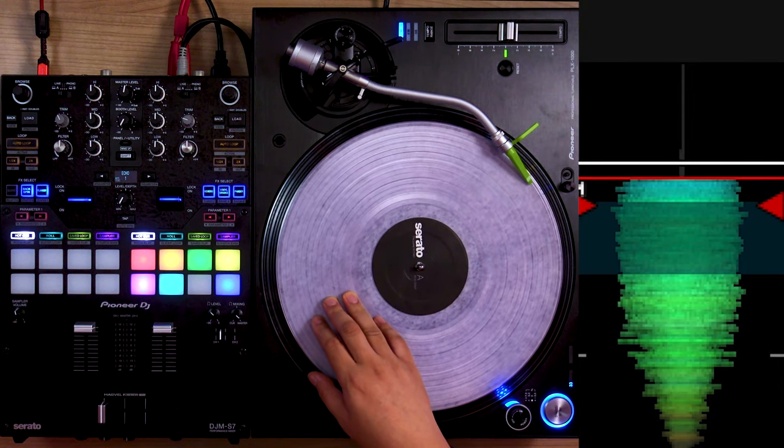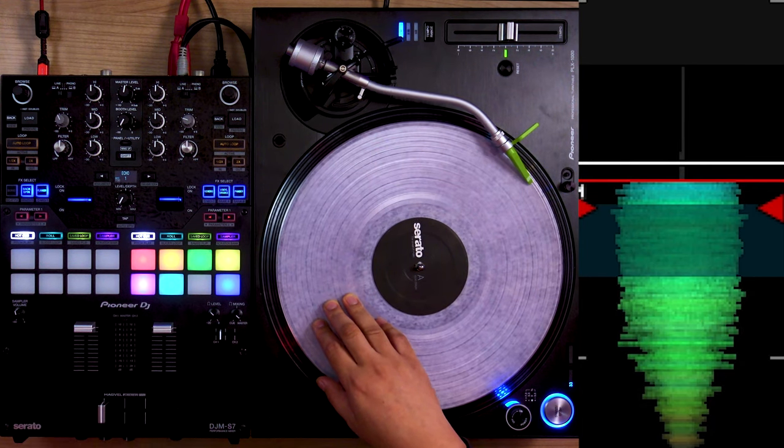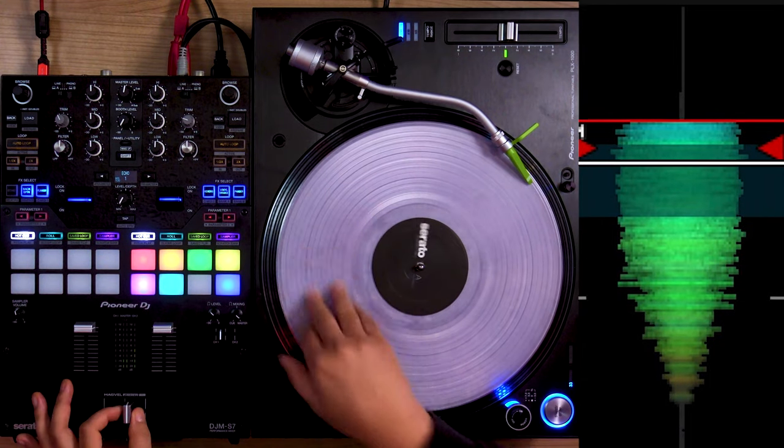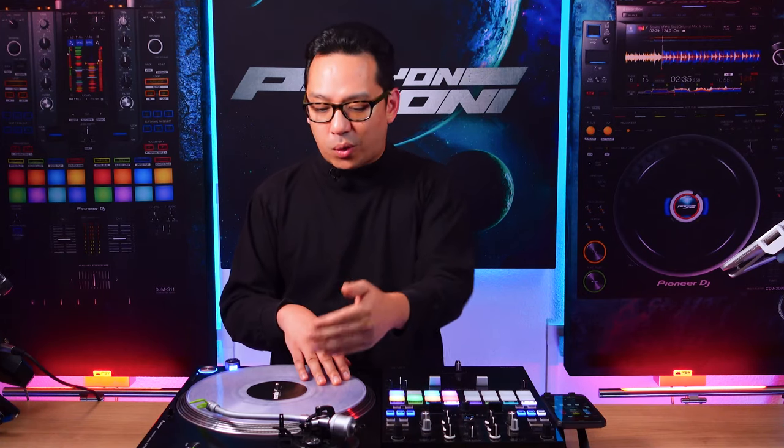It's basically a combination of two basic scratches, which is the chirp — you close the fader as you move forward and open it when you go back — and the tear scratch, which is just a forward-back-back on the sample.